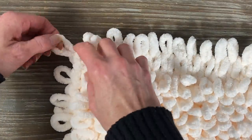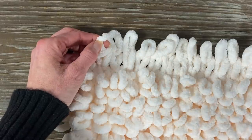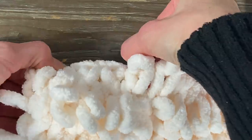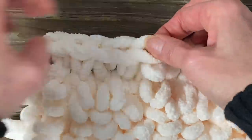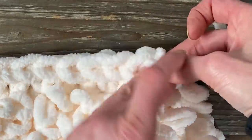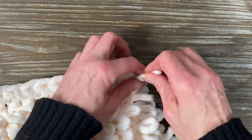Now we're going to cast it off — exact same as we did with the underneath of the throw. Take one loop, add a loop, take one from the left, put the right one in, and go all the way around. It's going to form a little bit of a braid, and it's actually going to be on the fold of the pillow itself. Take the left loop, put the right loop in; when you get to the end, take your tail and make a knot or two knots, and then we can put them both together.